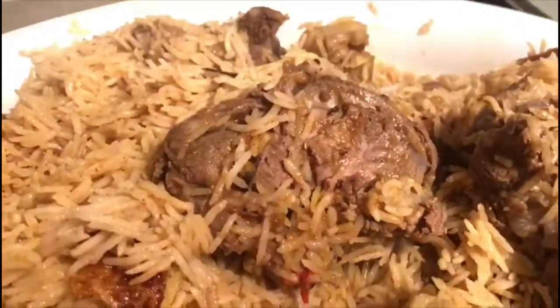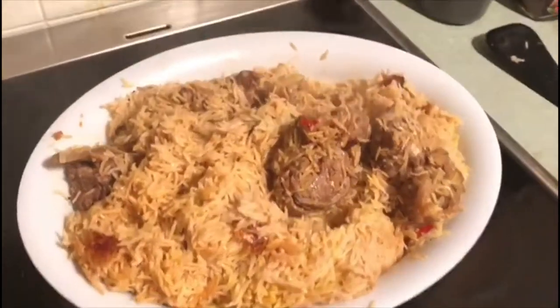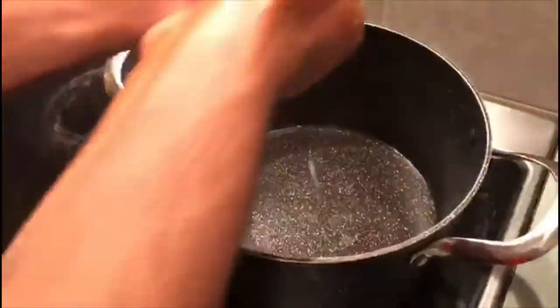Hi YouTube, hope you guys are having a beautiful day. Today I have a beautiful Kapsa Arabian-style rice cooked with meat. The meat is so juicy and so tender, you can see it, and the rice is so flavorful. It's an Arabian-style Kapsa rice, and this is my friend's recipe.